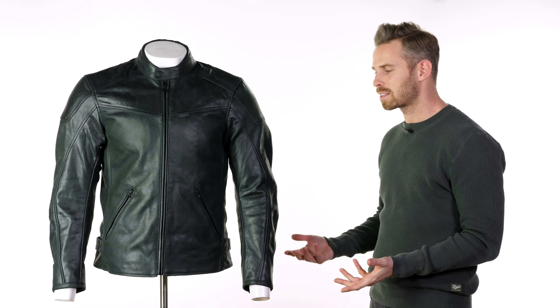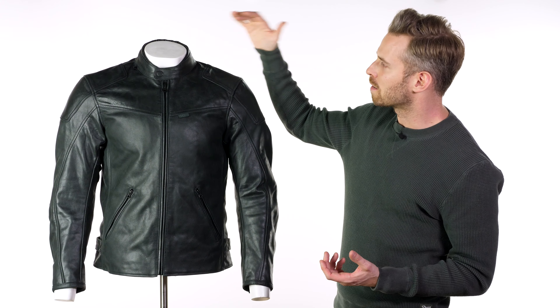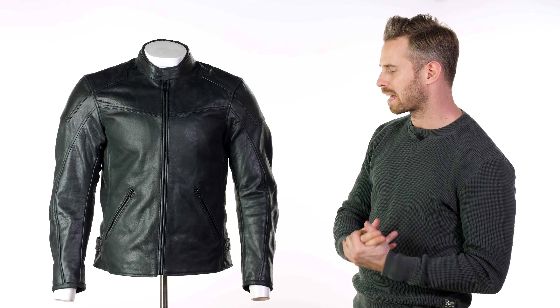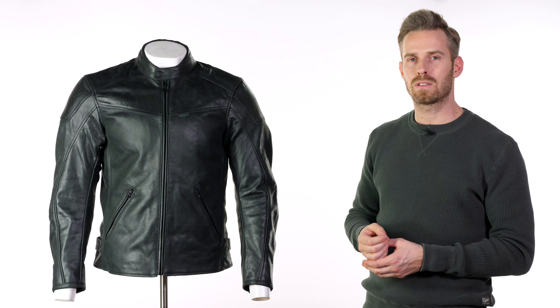You've got adjustment where you'd expect it — around the waist with a couple of popper snaps, and you can also bring the collar nice and tight with the slightly padded opening, so you can stop airflow getting in and keep it nice and snug.